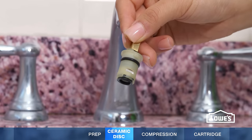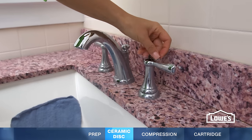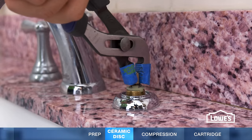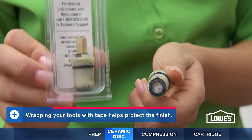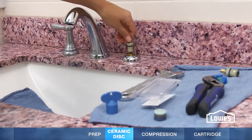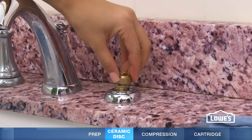To repair a ceramic disc faucet, loosen the set screw and take off the handle. Remove the retainer nut and pull out the cylinder. Rather than repairing the discs and seals, it's best to buy a new cylinder. Set it in and reassemble the faucet.